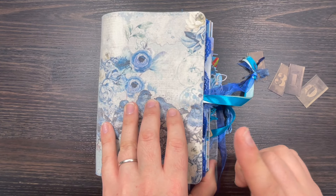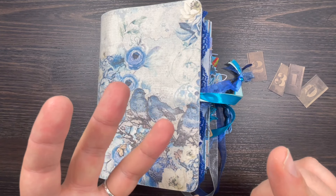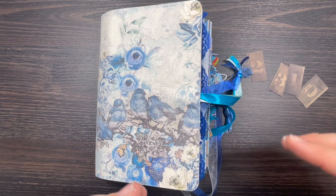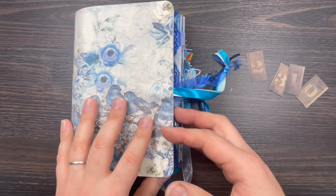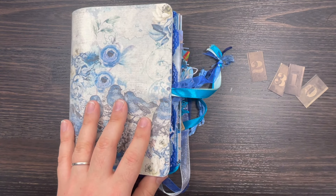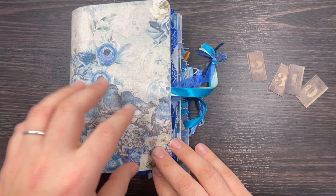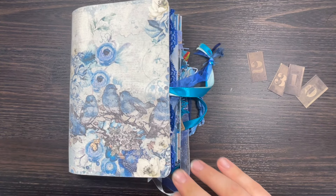There is a workshop showing you how to make this journal, and you get my free ebook. You get all four digital papers I used and also the video tutorial — super convenient. So what do you need to do in order to have a chance to win the Blue Butterflies digital papers? Let me show you the papers first.